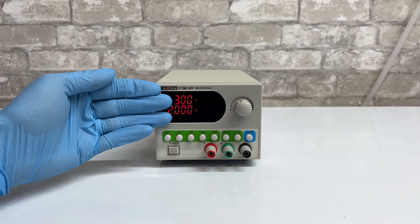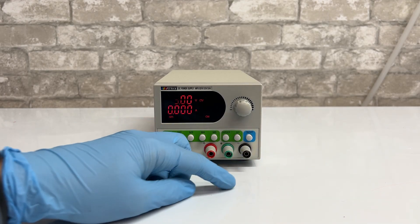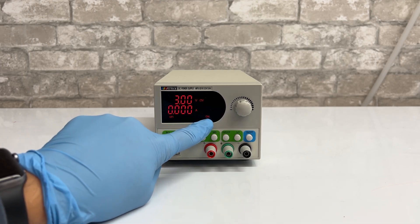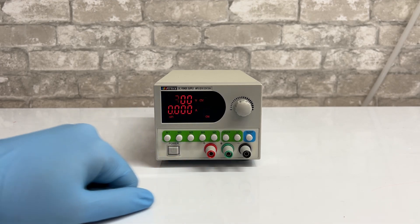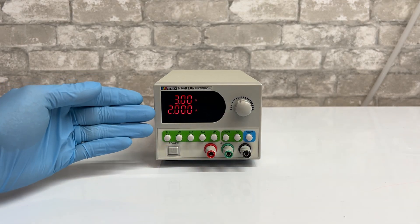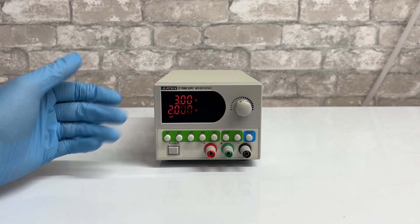The most important thing to remember is to press the on/off button when you're ready to plate. This means the amps will be zeroed out and the on indicator is running. When the power supply is off and amps are showing, there is no power going to the item you are plating.